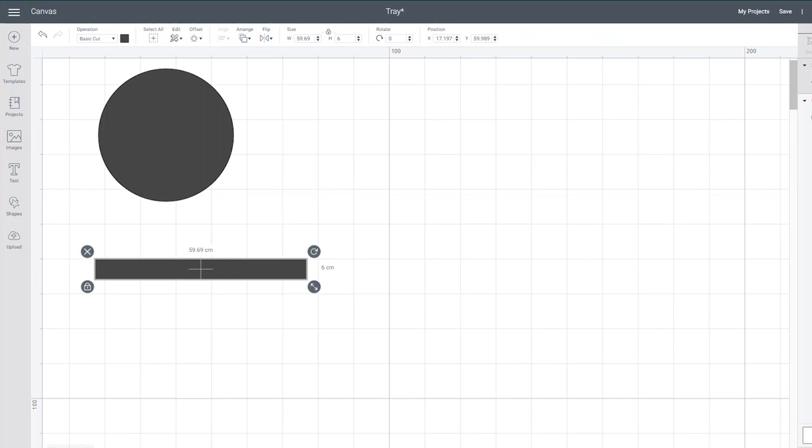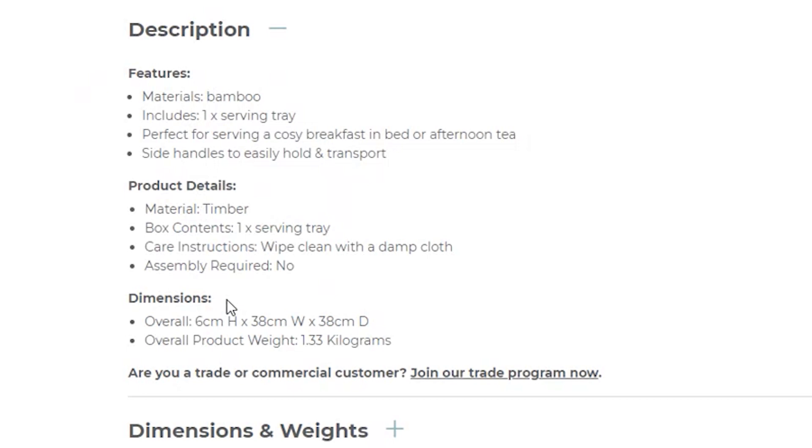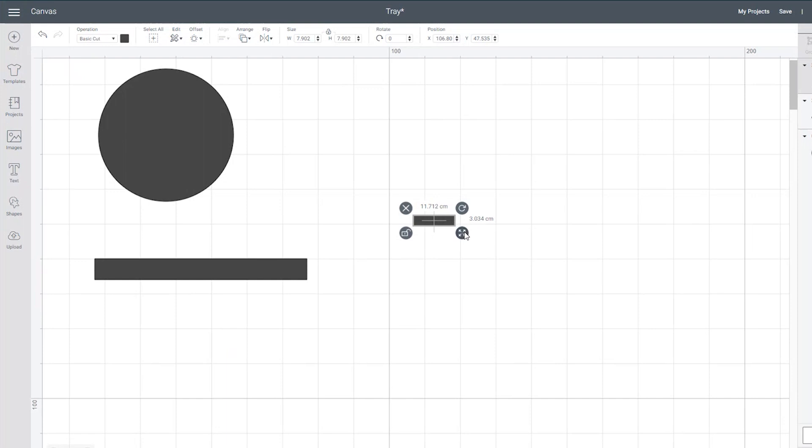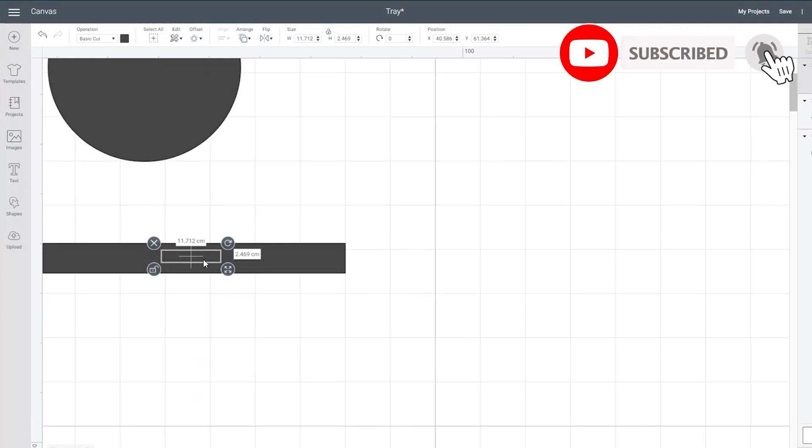You may need to add an additional centimetre or two for your rectangle, depending on the thickness of the wood you're working with. The height of the tray is 6 centimetres, so enter that as the height. Now let's make the handle — click on the shapes tab and create a square, drag it over, unlock the aspect ratio, and drag it so that it looks like a handle and fits snugly inside the bigger rectangle. If we go back to our reference picture, you'll notice that the handles have curved edges.